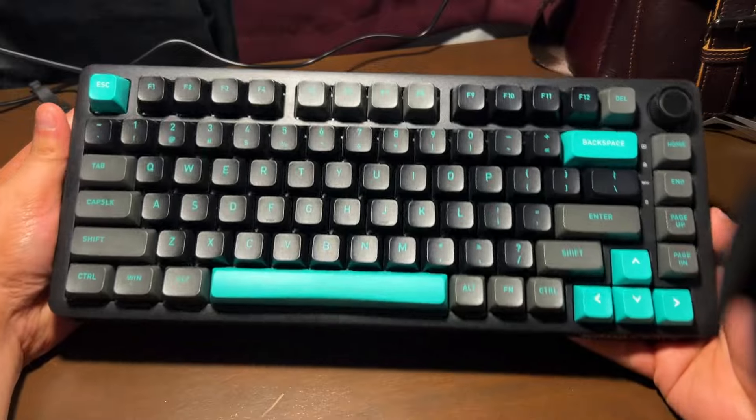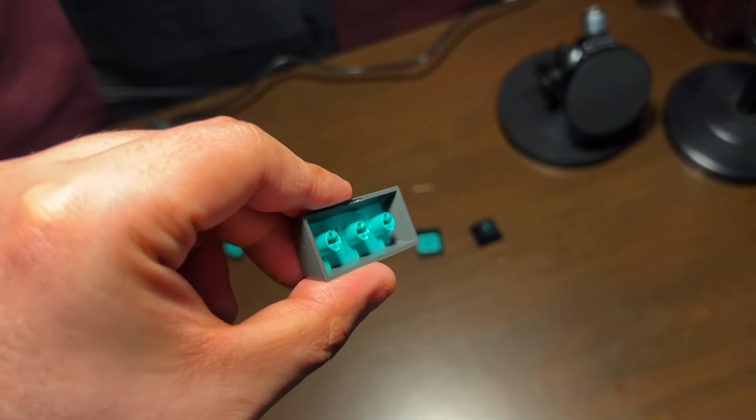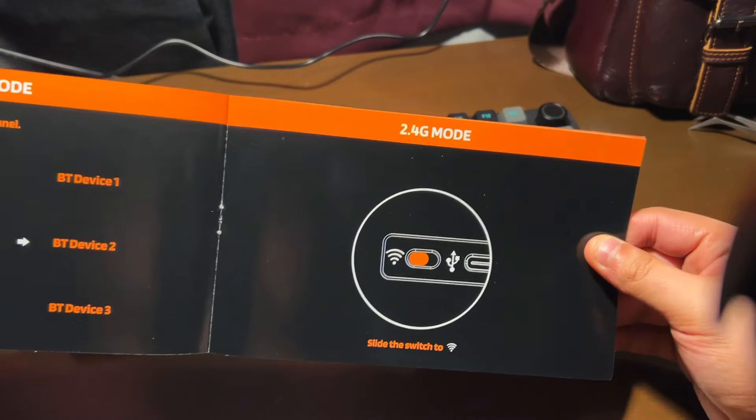They sent me the NB832, their new 75% gasket-mounted board, for us to test and provide you all the information you need to decide if this is the right match for you. This is a gasket-mounted tri-mode keyboard with Bluetooth, wired, and Wi-Fi connectivity.